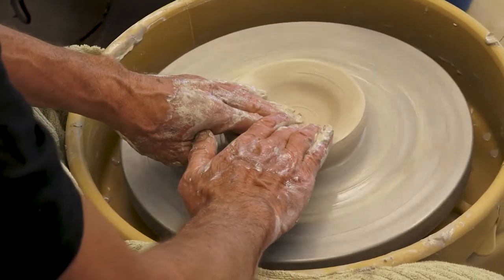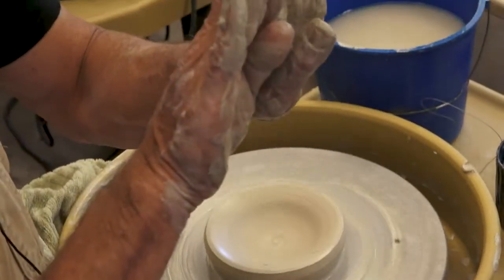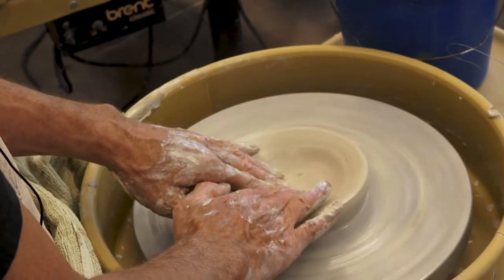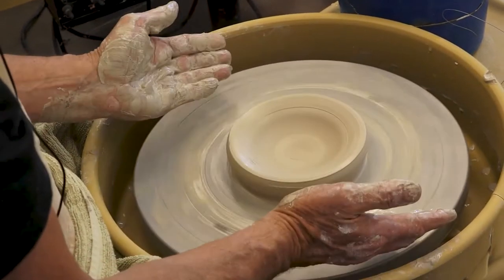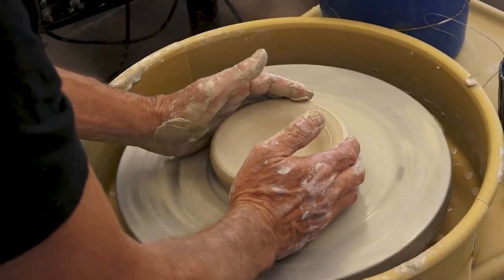Once I've made the shape of the bottom of the bowl with my fingertips — these four fingers pulling toward me like this — once I've compressed the clay that way, I'm going to go right on to the next step, which is called collaring.